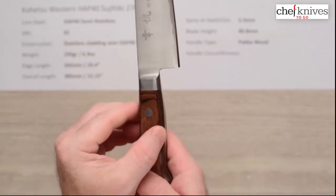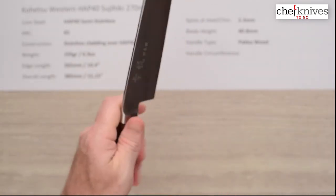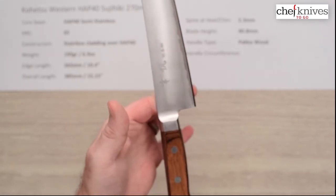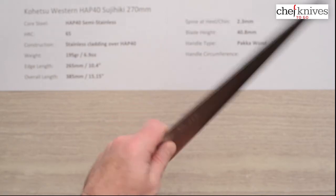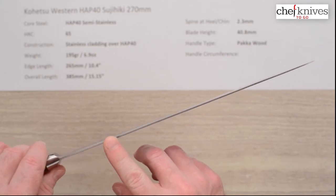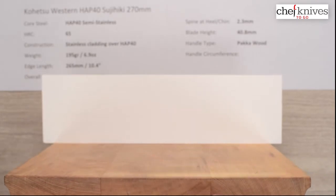The handles aren't super round — they've got kind of a harder edge on the flats going into the bottom and top of the handle, so it's not super round but still pretty comfortable. I'd say it's kind of a medium-sized handle. The balance point is just in front of the bolster, so not too far off a pinch grip — giving it a kind of light, nimble feel. You can see the spine thins up right at the very end, and these get fairly thin at the edge.